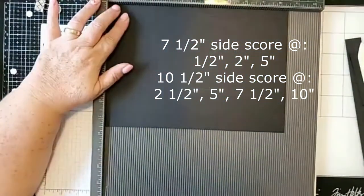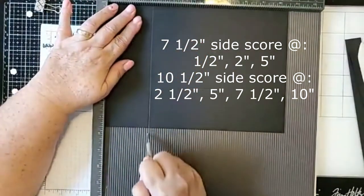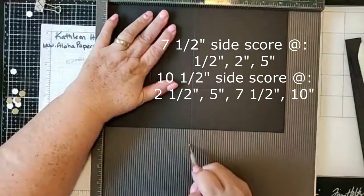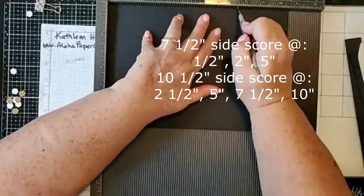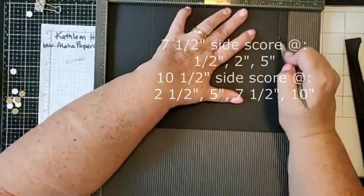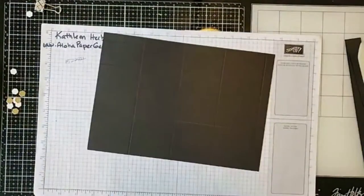On the landscape side we're going to score at two and a half inches, five inches, seven and a half inches, and ten inches. There we go — that looks way better. Go ahead and put away the scoring board.